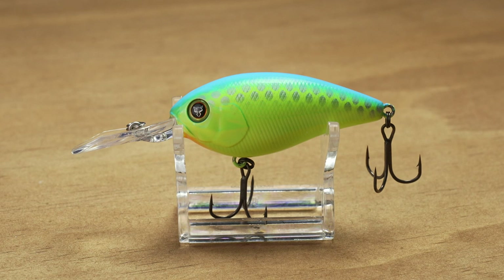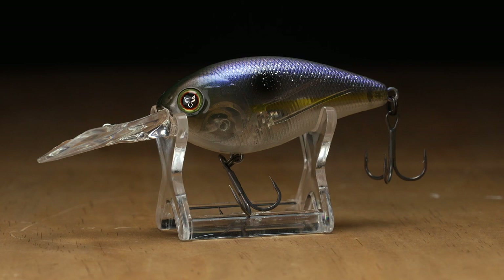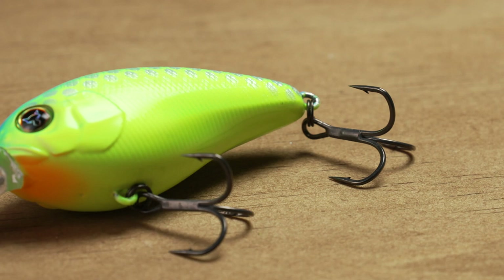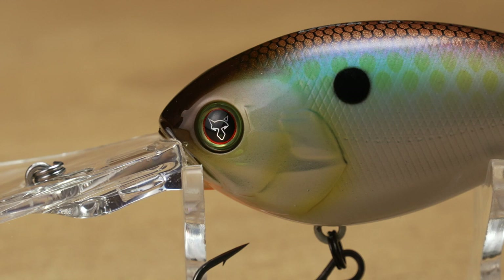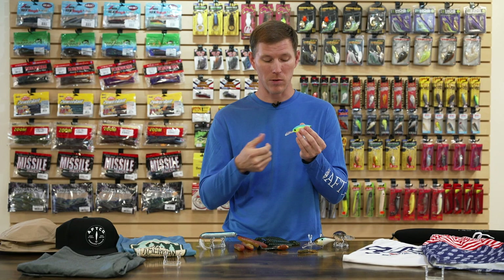Looking at the details — great paint schemes including a solid chartreuse blue and some translucent opaque options. Premium components include really sticky sharp Japanese treble hooks, no need to swap them out of the package. They also have 3D gill rakers, 3D holographic eyes, and even the Jackal logo built in. One of my favorite things: the running depth is actually printed on top of each bait — the 2+ says '2+' right on top — so there's no more forgetting how deep these things run.